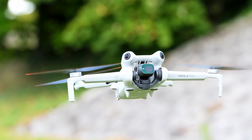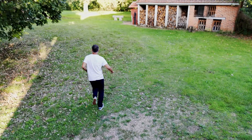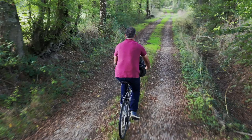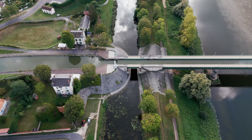Once again, DJI's Mini 4 Pro sets a high benchmark for small drones. It has multiple new useful features, including updated obstacle detection, Active Track 360, O4 transmission, and waypoints. All of those make it a solid budget choice for action sports, events, aerial photography, industrial applications, and more.